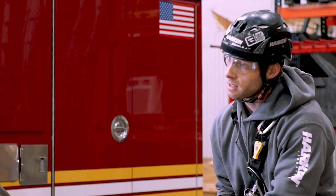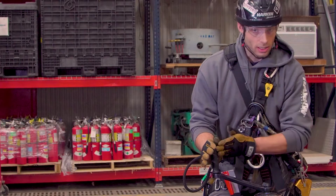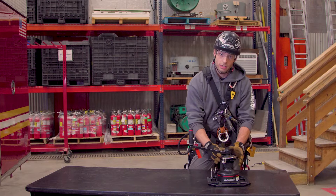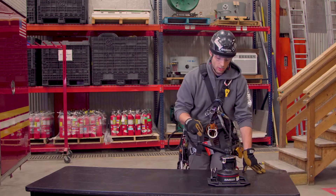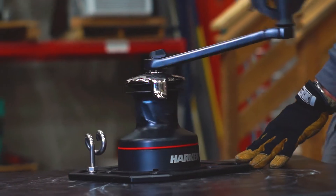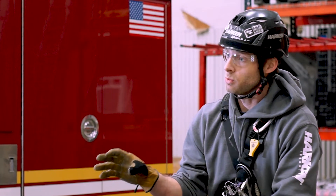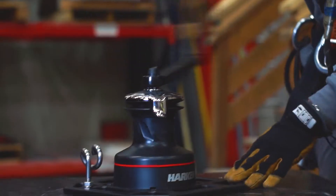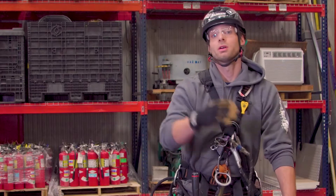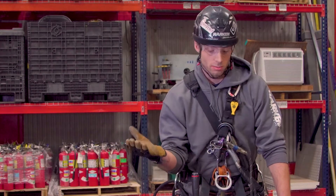These are all two-speed winches, so think of it as high gear and low gear. You're using the leverage of the crank arm as one point of mechanical advantage and then the gearing as a second point. In one direction you get faster rope advancement and lower torque — roughly 13 to 1 mechanical advantage. In the other direction you get lower speed and much higher torque, accomplishing the 40 to 1 mechanical advantage.